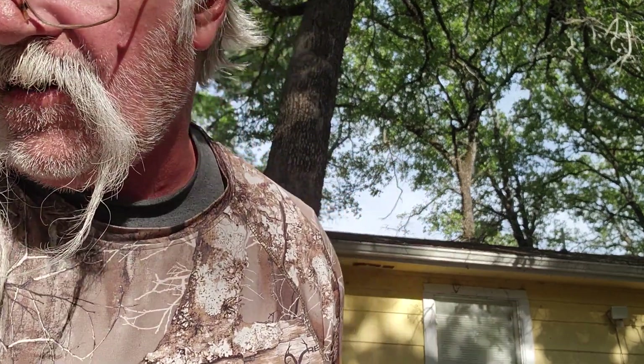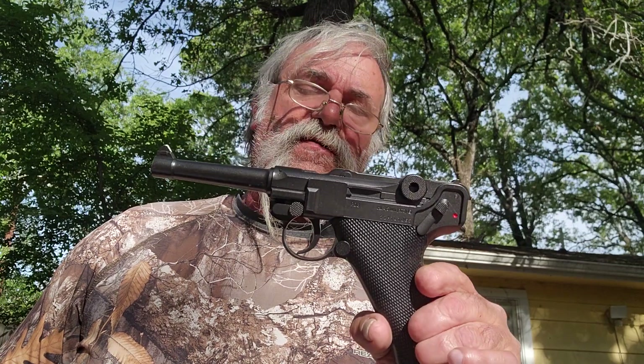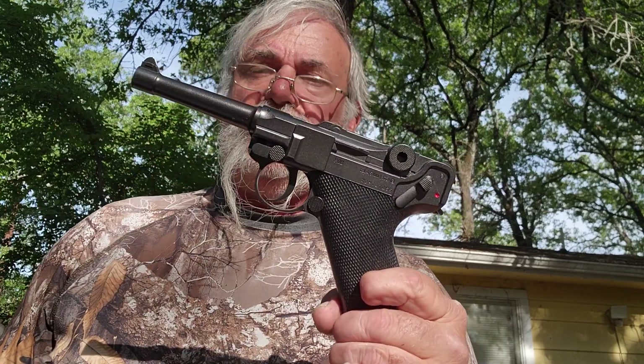Earlier today I reviewed the Walther P08 — this is the blowback version — and I gave a little history of its development phases through time.